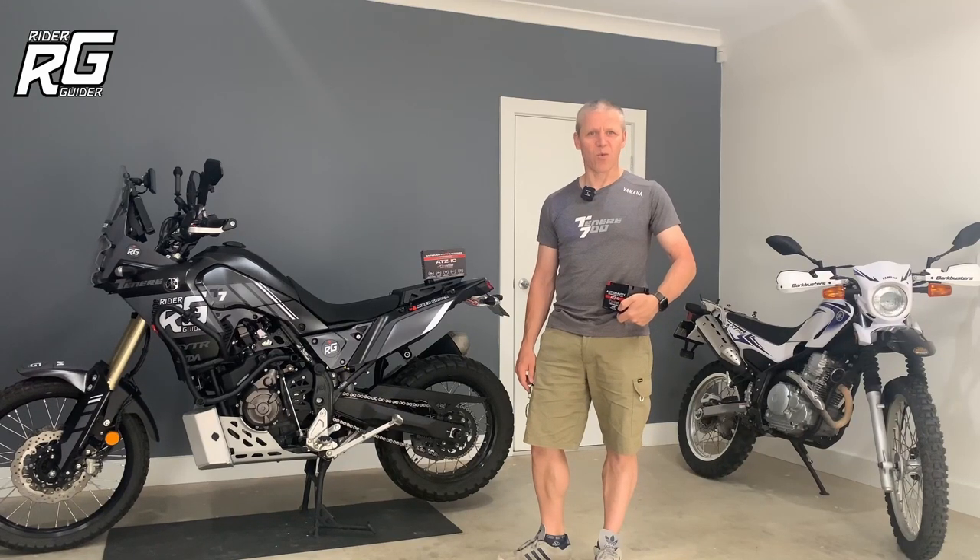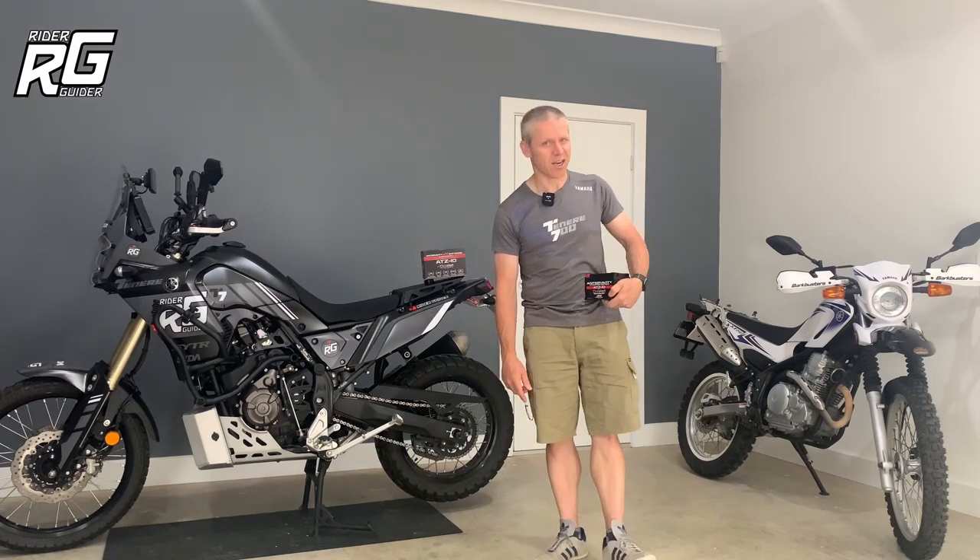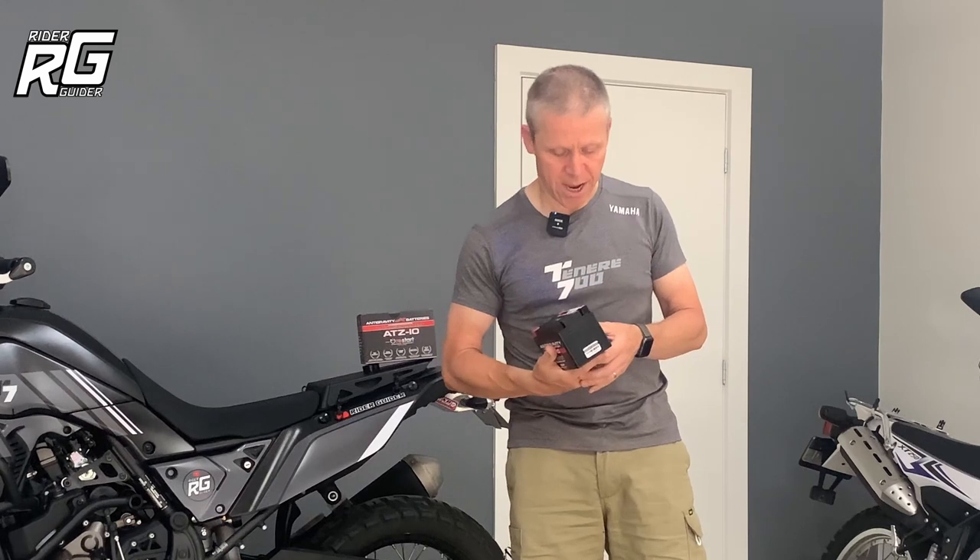Ladies and gents, boys and girls, hello and welcome to Rider Guider. I'm Neil, your host for today's shenanigans. I am holding a lithium-ion battery which I am today going to install on my beautiful Yamaha Tenere 700.